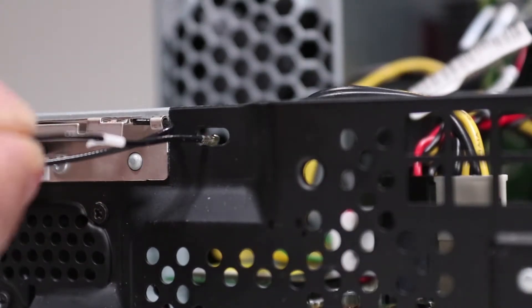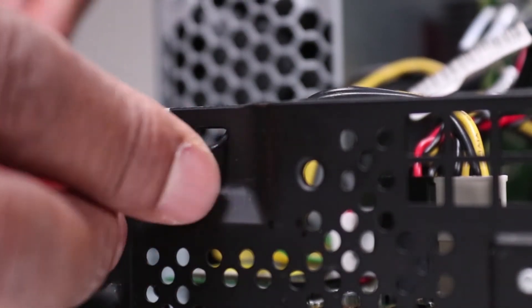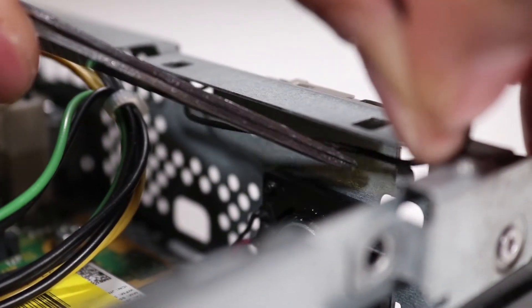Pass the front antenna cable back into the unit through its access hole. Route the front antenna cable back into the cable guide on the inside front wall of the unit.